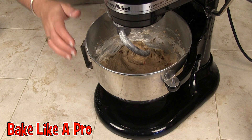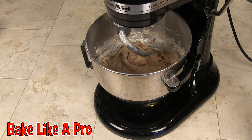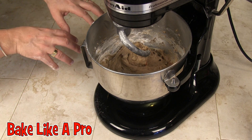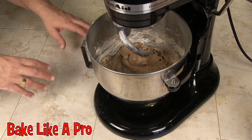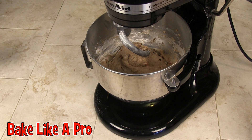My dough has been going now for a good four to five minutes and it's still very wet. What I'm going to do is bring it out onto my work area, use a little bit more flour, knead it by hand, and then let it rise. I'll speed up the video a little bit here so you can just see me doing this quickly.